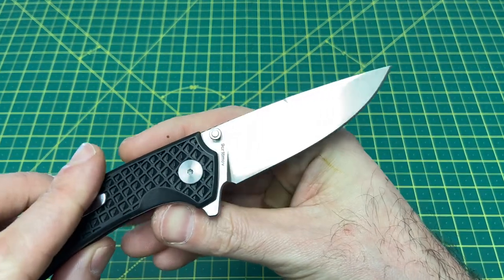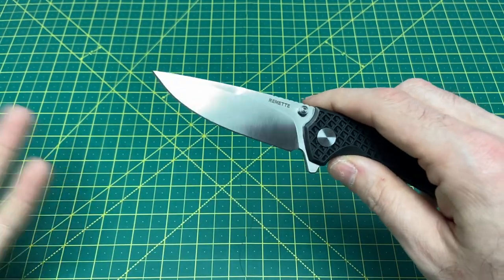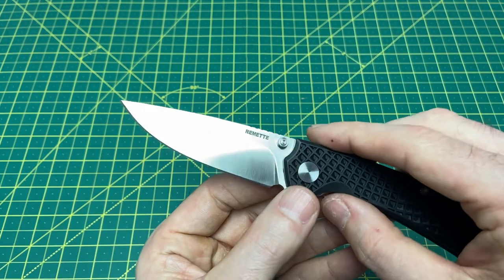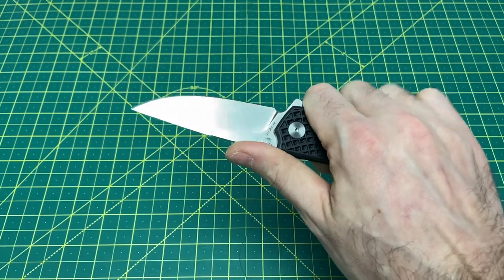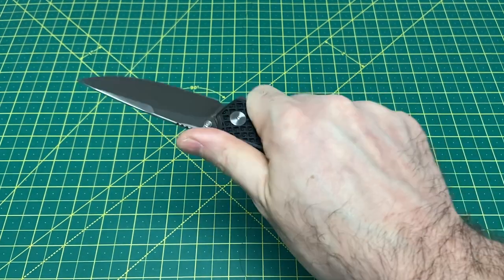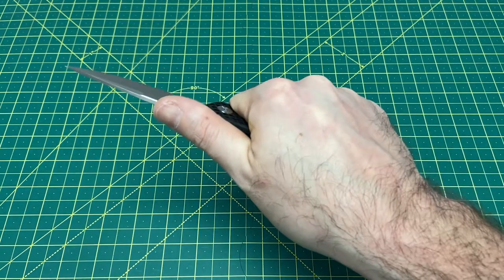We have an edge coming in at 19 thousandths behind the edge, so it's not the sliciest knife in the world, but with a pretty high flat grind the slicing efficiency is really not that bad. You also have some nice jimping on the spine, so not only does it look good, it truly feels good.